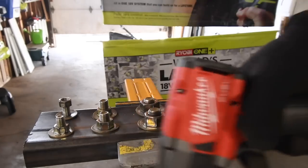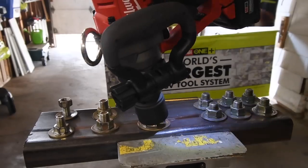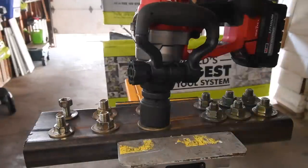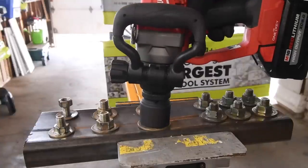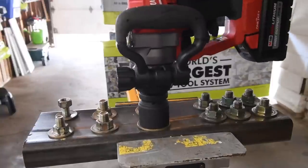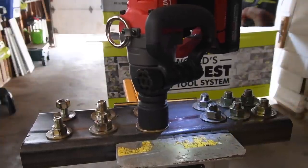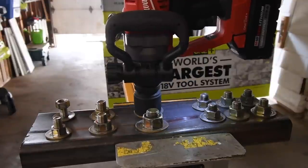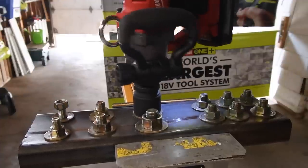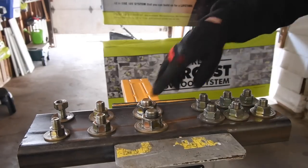Let's whip out the 1800 foot-pound one-inch Milwaukee impact wrench, tighten those up, and see if they can bust them. I'm going to run this for about seven seconds each and see which one can bust the nut faster — if they can bust it at all. Let's tighten them both up. 1800 foot-pounds of torque, you guys — I'll be surprised if either of them can even do it.